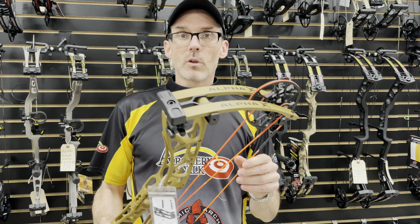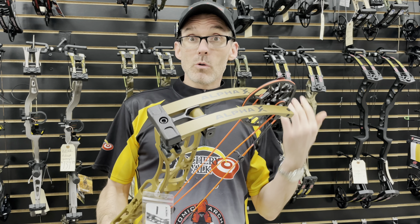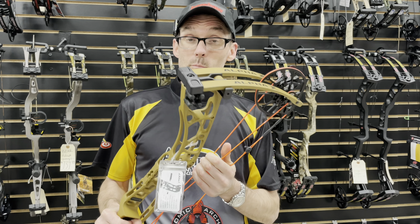This video is sponsored by Kershaw, next level pocket knives. Use discount code 20archery23 for 20% off at kershawknives.com.